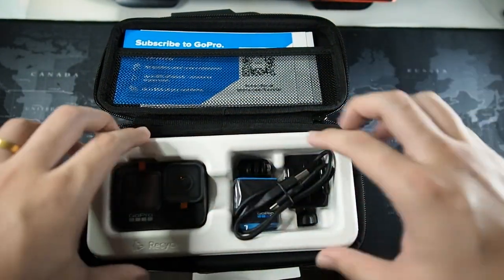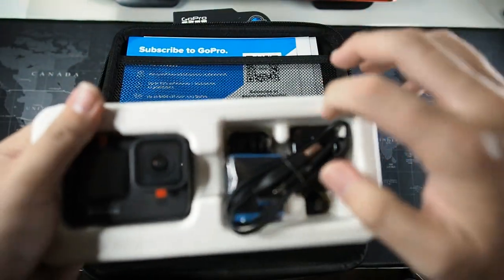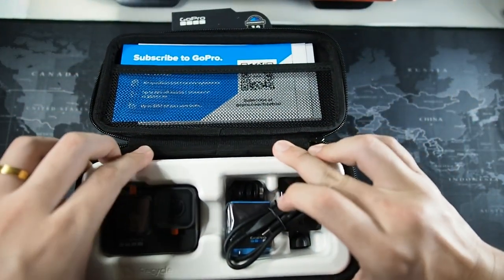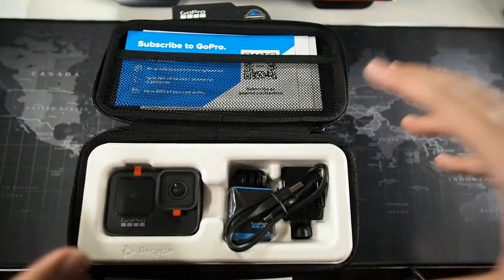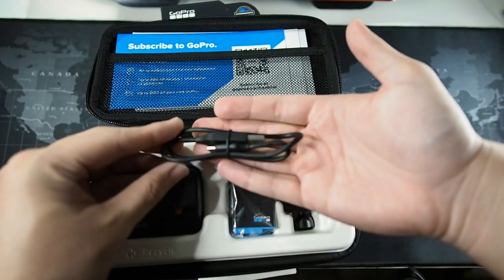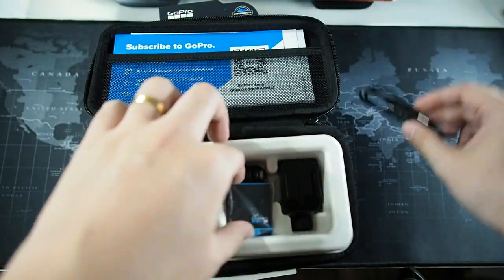The camera comes in a plasticky shell. I think I'll be keeping it in here so I can store my GoPro back in the case — I don't think you should throw this away; many YouTubers have thrown it away, but I think you should not. Right here we also have the USB-C charging cable, which is what most phones use these days.